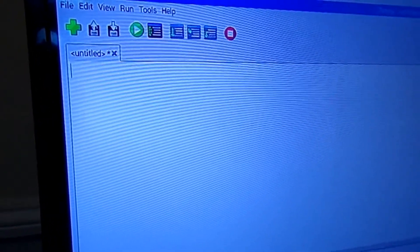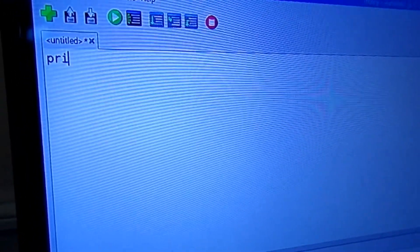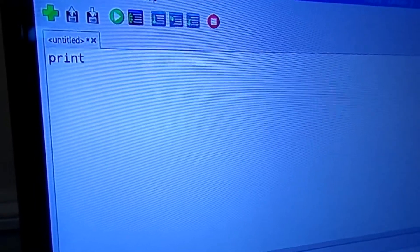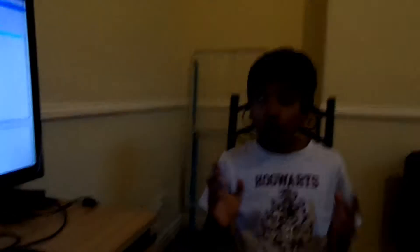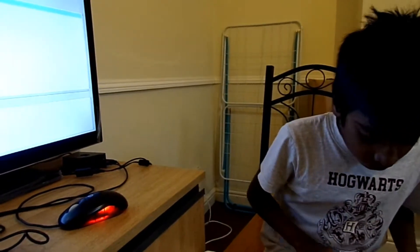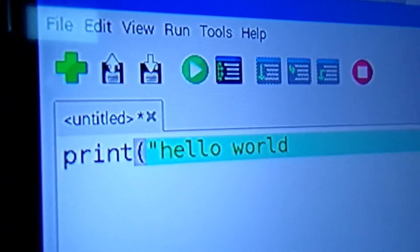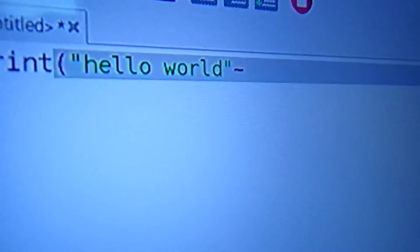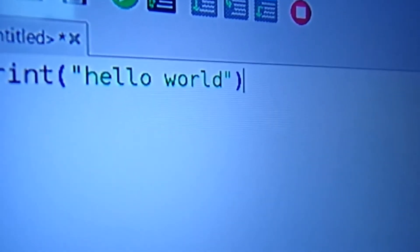Now I will do the program — Hello World. What you want to do is type P-R-I-N-T. It will print; it is output, by the way. I am going to do Hello World. Let's do it. Hello World. Now, what do you have to do? Let's just save.